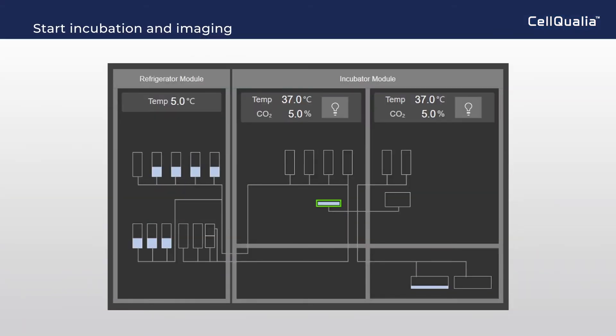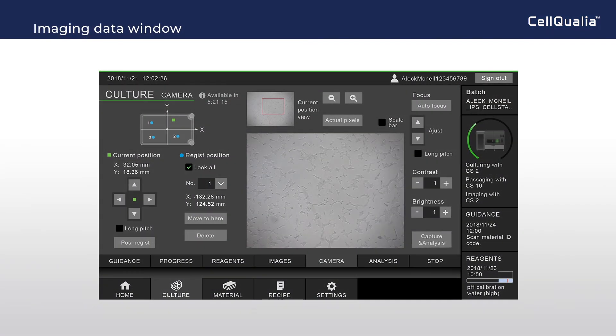Incubation starts, and a CMOS camera takes real-time images. In the imaging data window, the cell image and imaging position can be monitored at preferred timing.